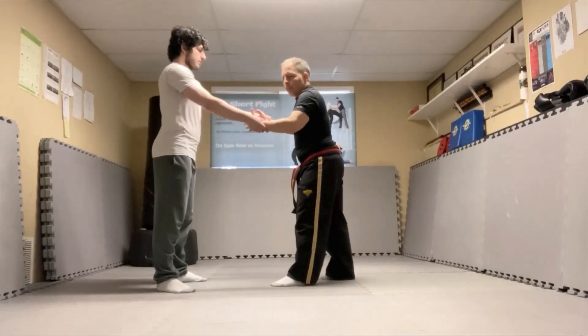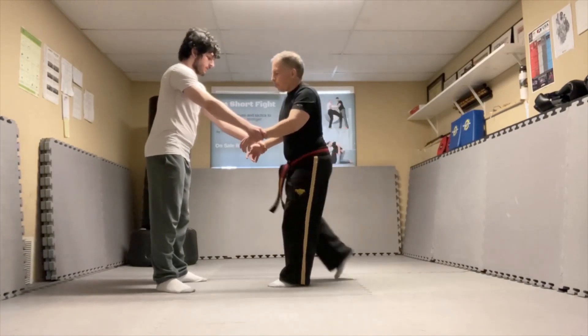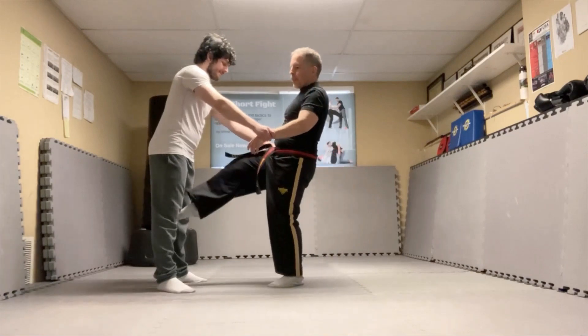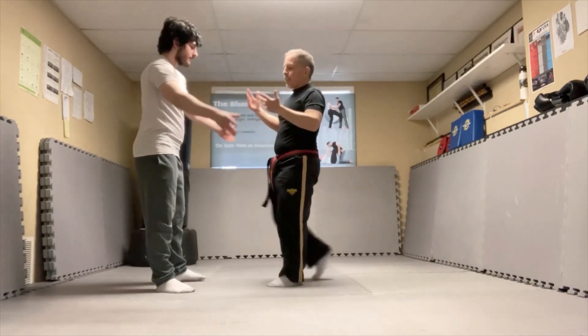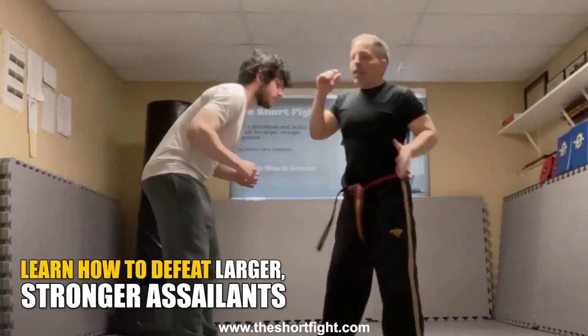The groin kick to escape the double wrist grab: I'm trying to get out, I can't, so I'm going to bring my knee straight up and fire it right in between their legs. I'm kicking with either my shin or my instep. I'm going to kick that repeatedly until they release the double wrist grab.